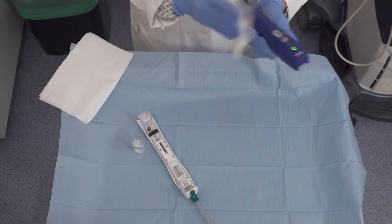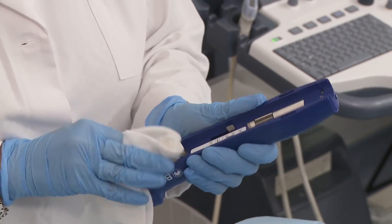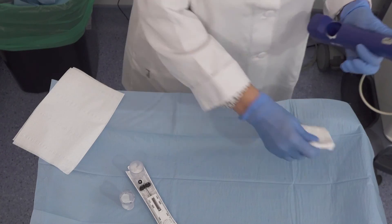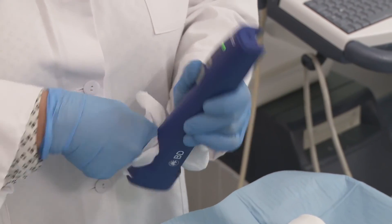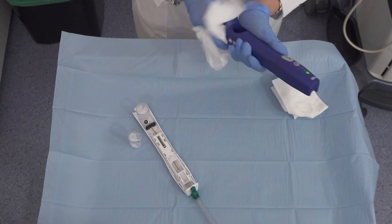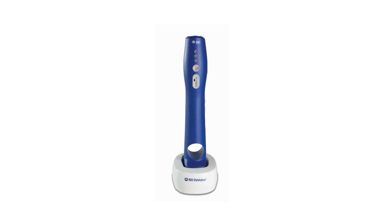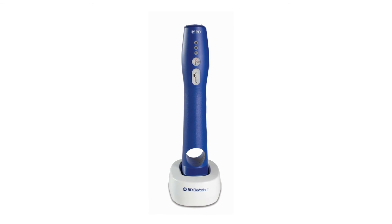After each use, wipe the BD Elevation driver with a validated product or cloth dampened with water to remove any excess blood or fluids present on the device. Pay particular attention to the buttons and indicators, locking tab, LED lights, internal gears, sample container slot, and sides of the driver. The driver must be dry before placing in the wireless charging stand. The probe, support cannula, sample container, and any other BD Elevation accessory are for single use only. After each use, the BD Elevation driver should remain in the charging stand, likewise when not in use.